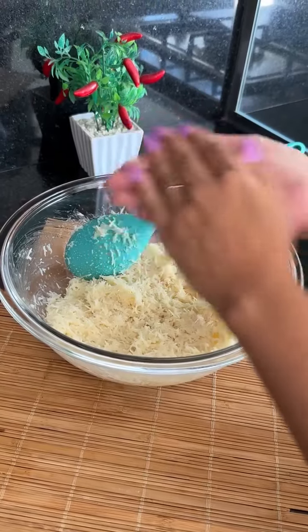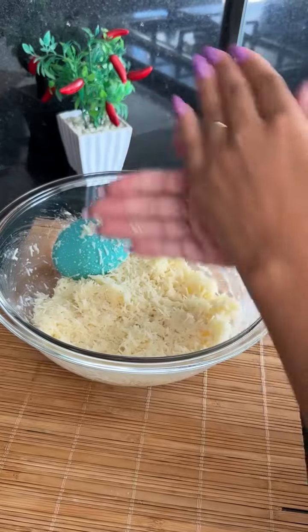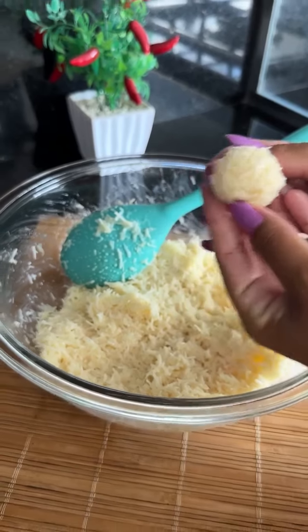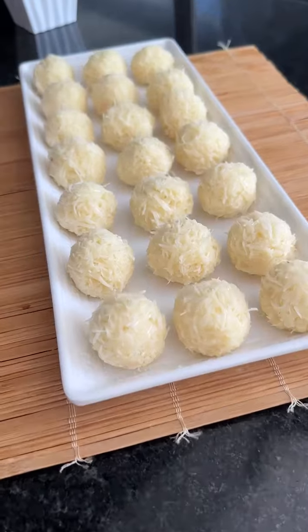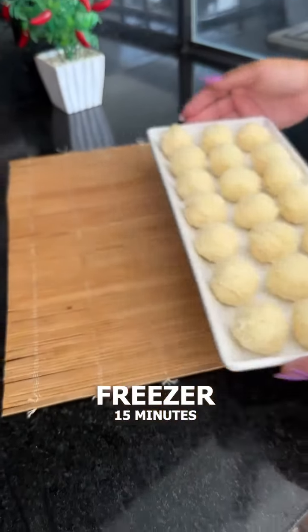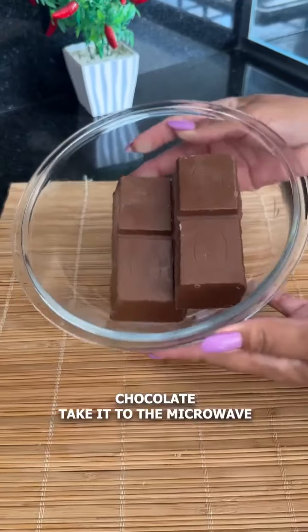We have 20 units here — it's a super economical recipe that yields so many units with so few ingredients. Now let's take it to the freezer for 15 minutes. Meanwhile, we'll melt some chocolate in the microwave.